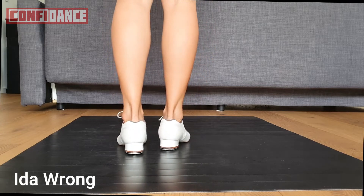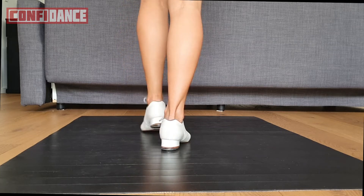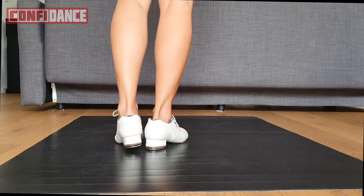An Ida Wrong doesn't start with a double step — it starts with a double back. So it's a double back with a heel.